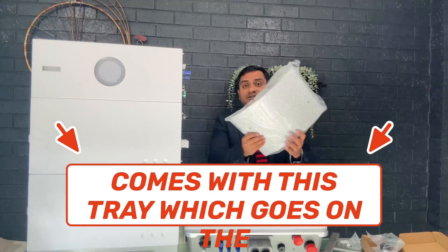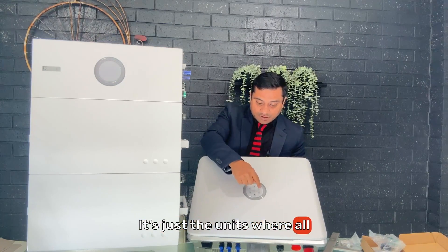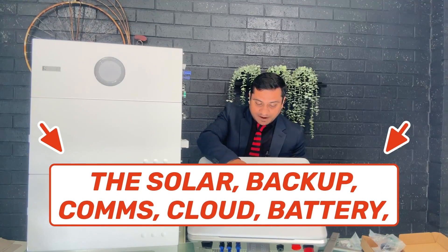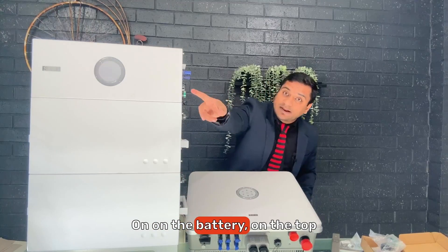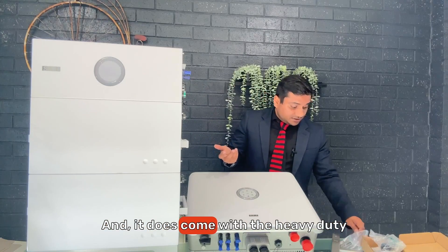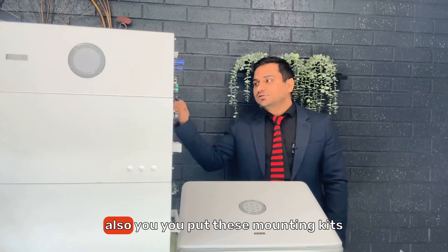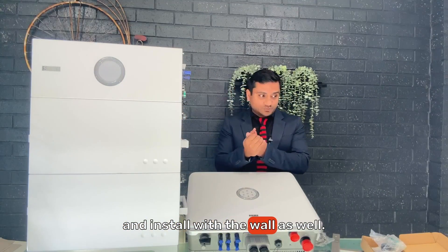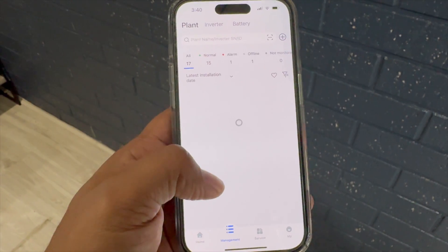All wires run along the side, and it comes with a tray that fits on the side to protect them. For the inverter, all bits and pieces come in the box. The display panel shows solar, backup, cloud, battery, and grid indicators that blink accordingly, so you can see which ones are active. The top also shows how much battery has been charged. It comes with a heavy-duty mounting kit — it mostly installs on the ground with a base and can also be secured to the wall.